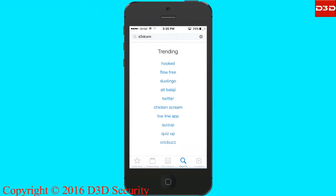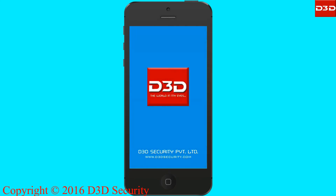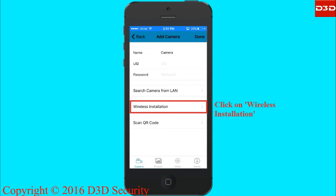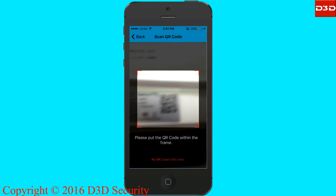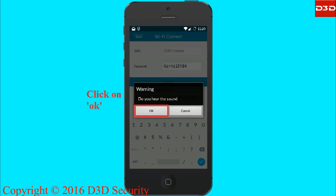Open the mobile application and click on the add camera icon. Select the wireless installation option and scan the QR code label displayed on the camera. Once the scanning process is completed, the selected network name will be shown in the SSID section. Enter the Wi-Fi password and click on the set button.